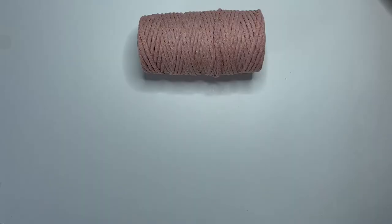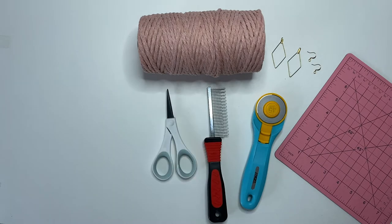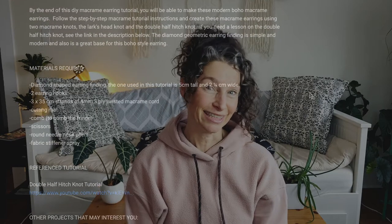In today's tutorial we're going to learn to make these macrame earrings. For today's tutorial I'm using 4 millimeter macrame cord — it's 3-ply twisted — earring findings that are 5 centimeters tall and 2 and a quarter centimeters wide, two earring hooks, a cutting mat, a rotary cutter, a comb, scissors, round tip pliers, and some fabric stiffener spray. All the materials are listed in the description below.